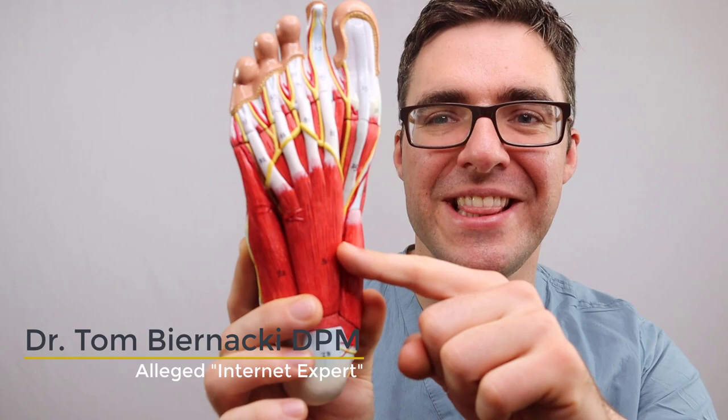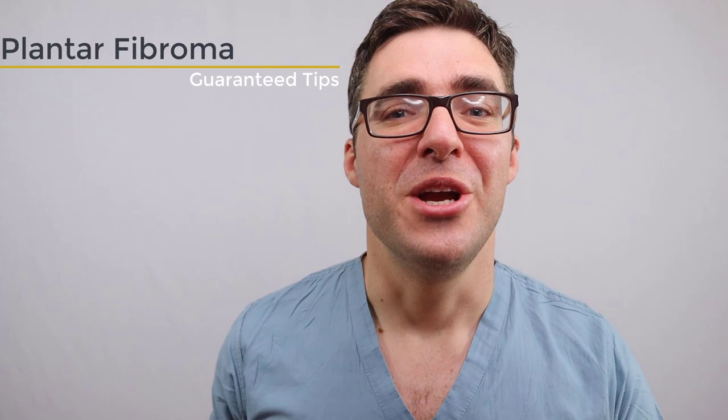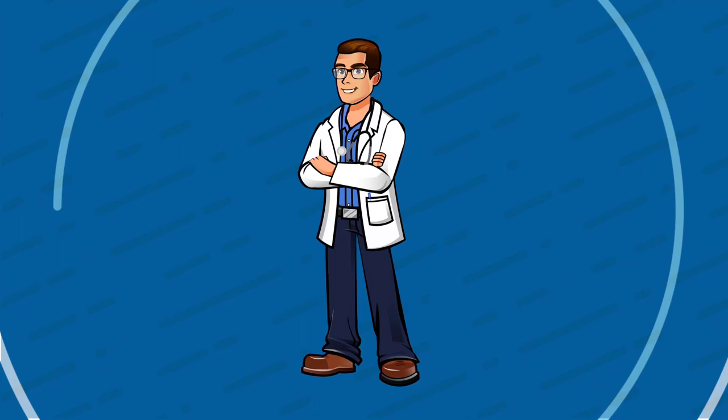My name is Tom Bernacki, and if you have big thick lumps at the bottom of your foot called plantar fibromas, I'm going to show you how to get rid of your plantar fibromatosis — these big thick lumps that are causing you pain and preventing you from walking normally in your shoes.